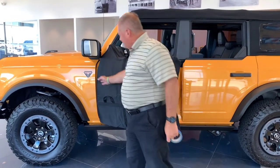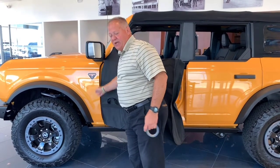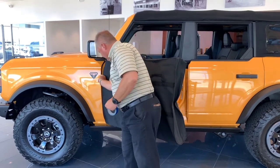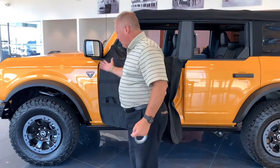Also, to help protect the finish on your paint and avoid chips or scratches, you might want to take some plain painter's tape and put a strip along the edge of the front fender before you lift the door off, to help protect your paint job. Just a few extra tips for taking your doors off your Bronco.